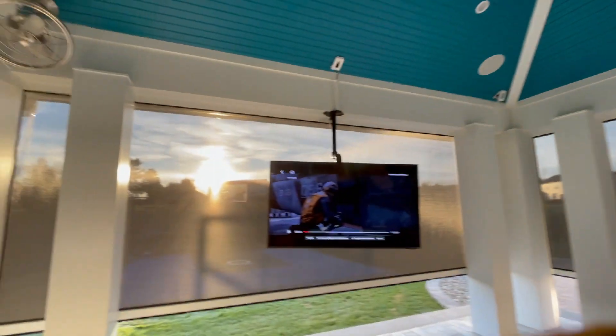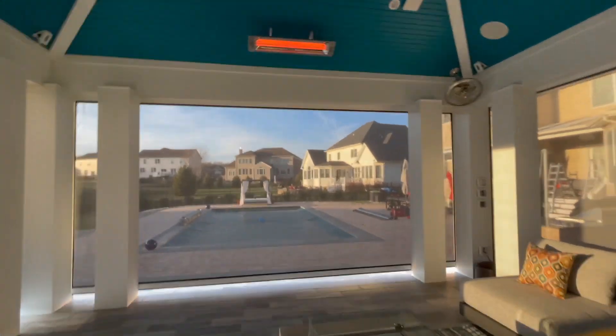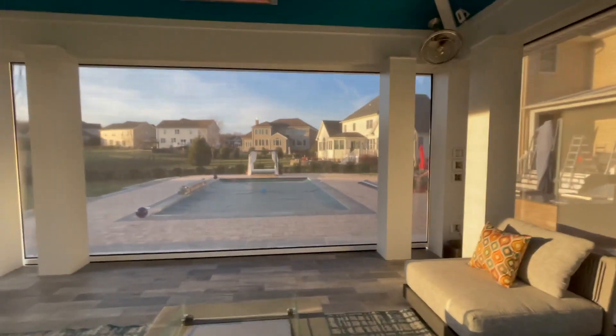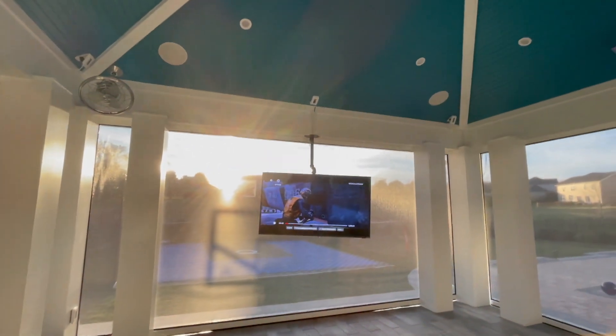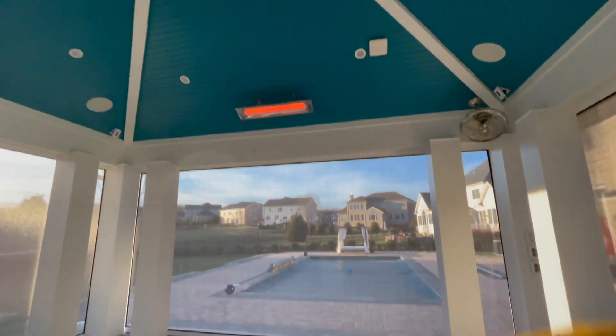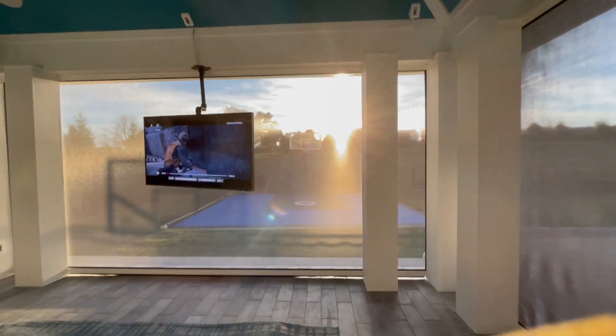No more of that icy, arctic chill. And no more of that bright sunlight. This space is warm, comfortable, and cozy. Just the way you like it. If you take a look at this new installation, pretty cool features, pretty cool space. Hope you like it for your own property.